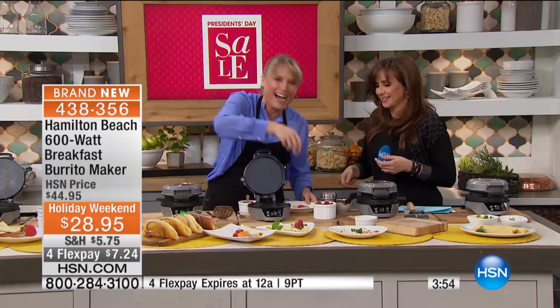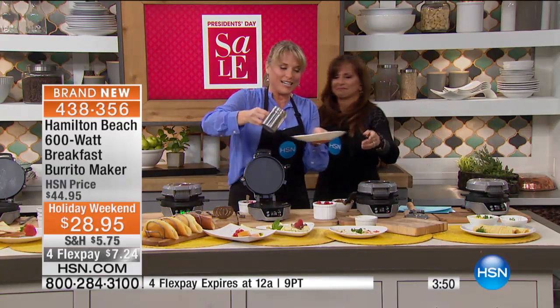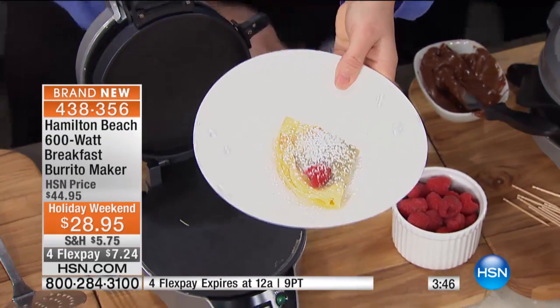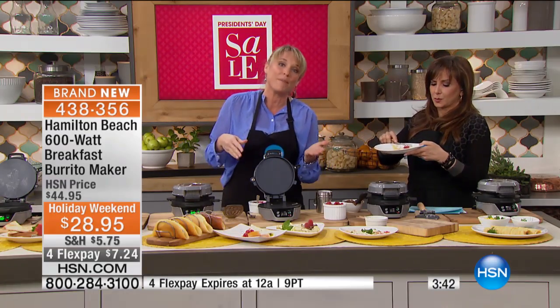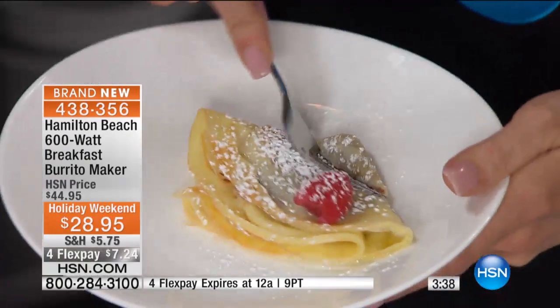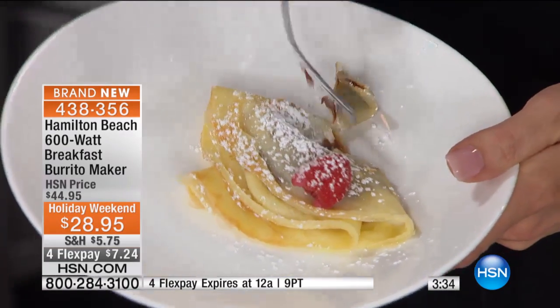I actually have a plate just for you. A little sprinkle of powdered sugar — you could add whatever you want on top. If you've ever struggled to make a crepe, or if you're the person that always burns the pancake and never attempted to make a crepe because you were afraid — well, they're very easy to burn and not so easy to make. Look at how beautiful that is.